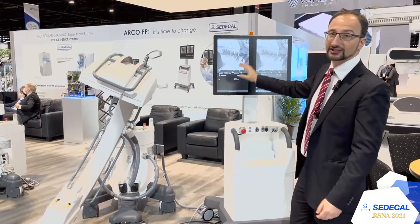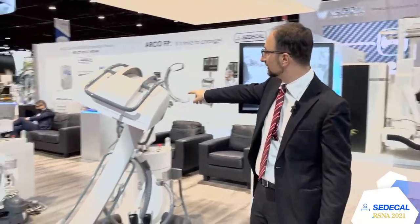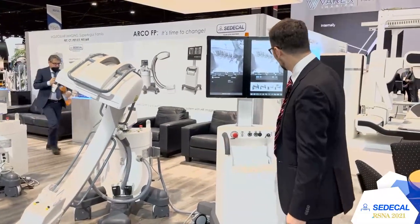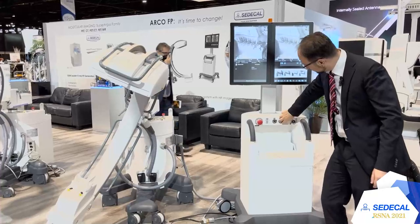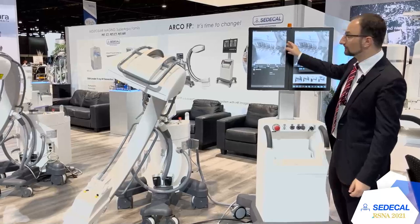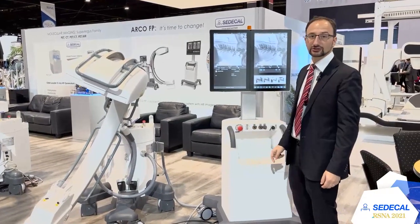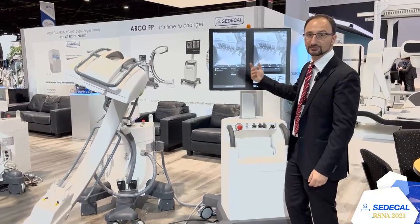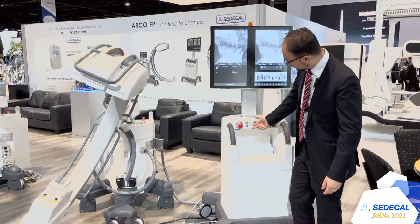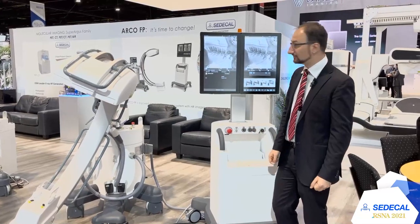The system is completely touchscreen. We have two big screens on the trolley monitor and an additional control panel where the operator can see the image during surgery. We also have two HDMI outputs for an external monitor, USB connection to export examinations, a CD burner option, and a local printer to print images on film.